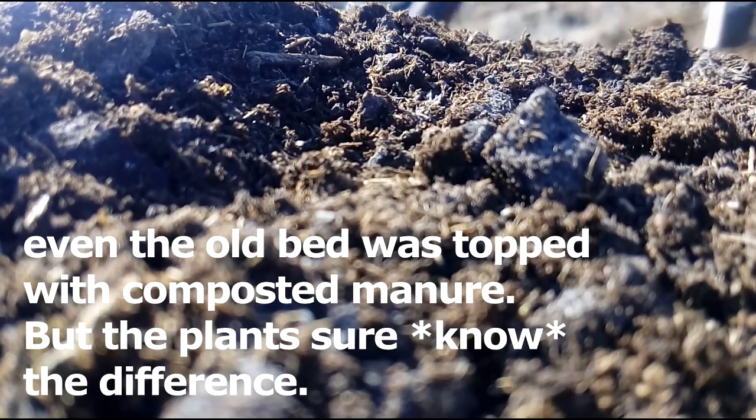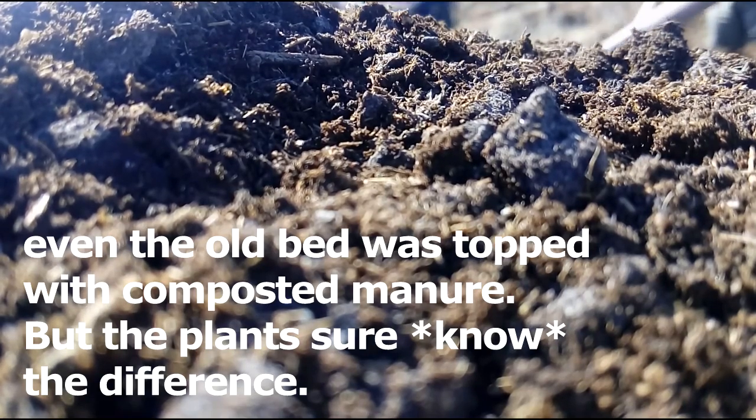In addition to adding humus, mulches improve the soil in many ways, from reducing erosion to encouraging soil organisms.